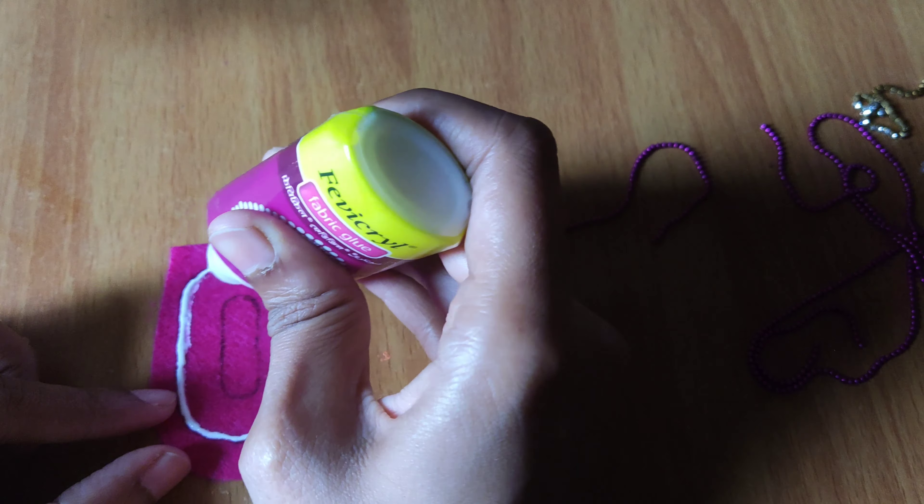I'll stick the ball chain and the other chain step by step by layering it. I'm starting with the dark pink color. Once that's done, the next layer will be the peach color, and then again the dark pink color. That's how the layering is going to go.